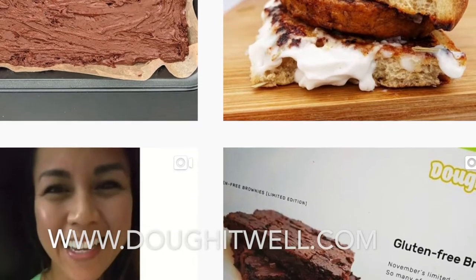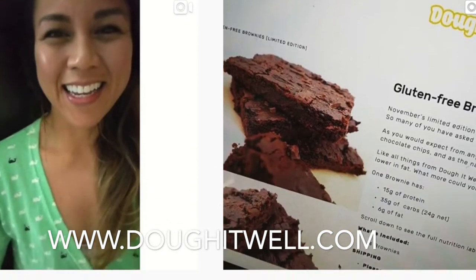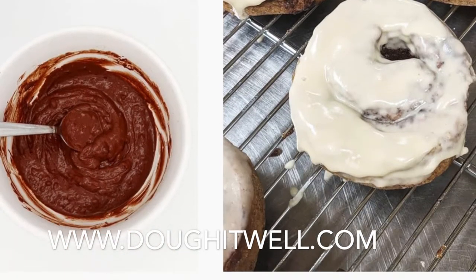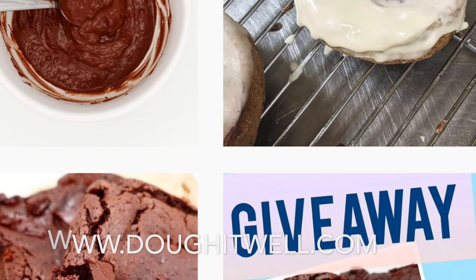If you guys don't know me, my name is Gia and I'm the creator of Dough Well — crave-worthy protein treats like cinnamon rolls, bread, and brownies. You should check it out. And also I just love to eat, laugh, and lift. Welcome!